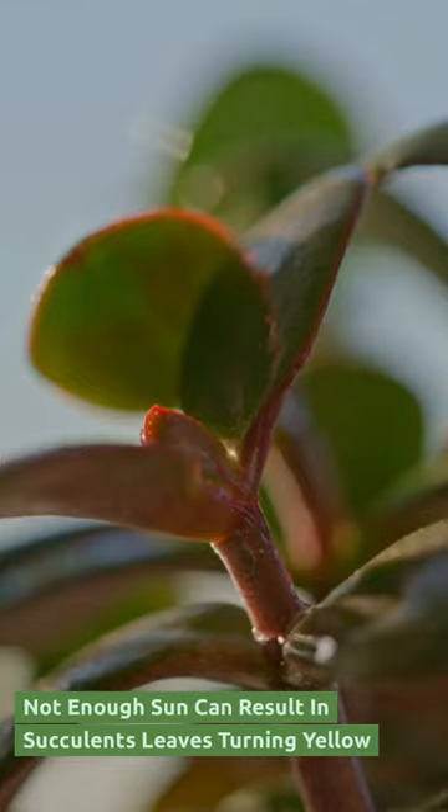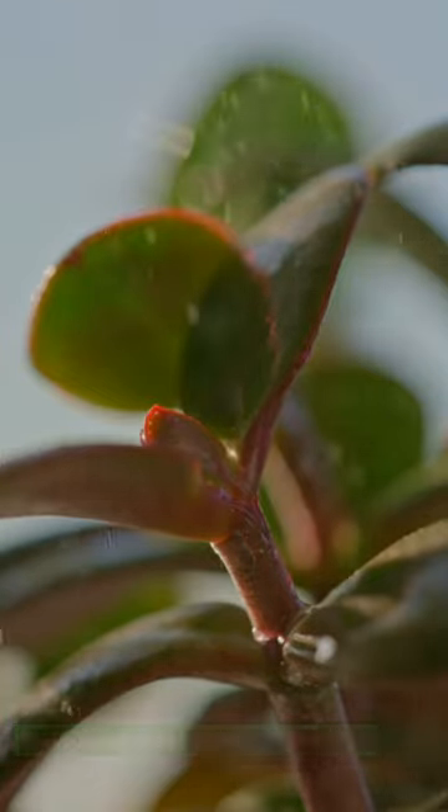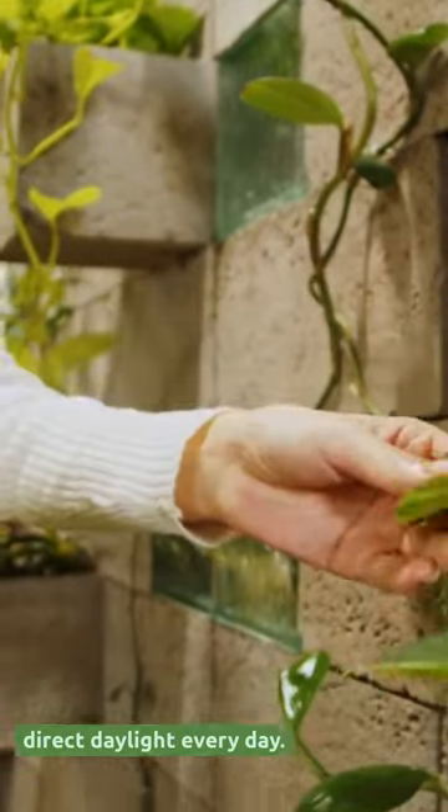Not enough sun can result in succulent leaves turning yellow. They need at least three hours of direct sunlight every day.